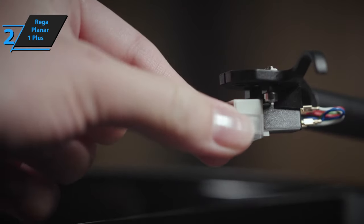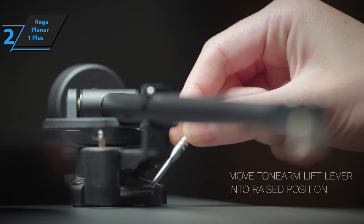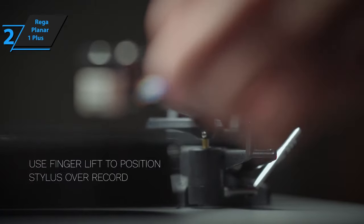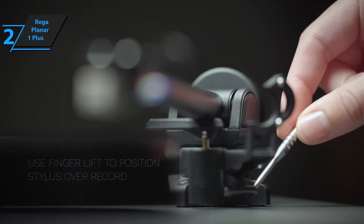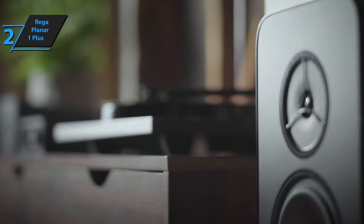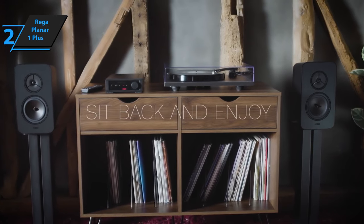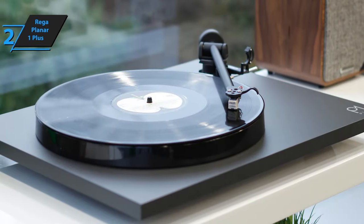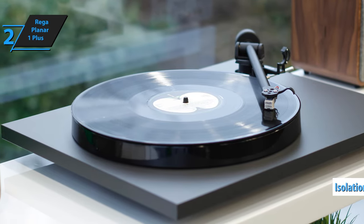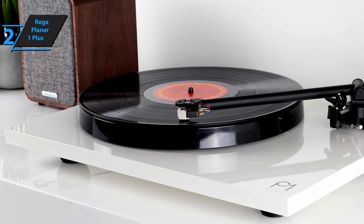Once set up, there's no need for further adjustments. By integrating a phono pre-amplifier into the turntable, Rega has simplified vinyl playback, eliminating the need for specialized equipment. The Planar One Plus employs the same high-fidelity components used in the Planar One for accurate sound reproduction. These include a 24-volt AC synchronous motor, a redesigned brass main bearing, and a phenolic resin platter, all housed within a stunning thermoset laminated plinth. The moving magnet cartridge, factory-fitted and mounted on a hand-assembled tonearm, enhances the convenience. Combined with isolation feet, the Planar One Plus delivers an uninterrupted listening experience, free from unwanted noise and rumble.